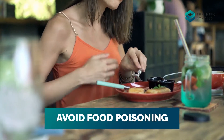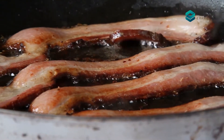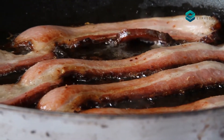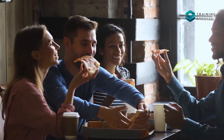Avoid Food Poisoning: To avoid food poisoning, you should heat your food for the right amount of time and at the correct temperature. Always keep in mind that food needs to be entirely and appropriately cooked and remain boiling all the way through to kill all the harmful bacteria, therefore making it safe to eat.